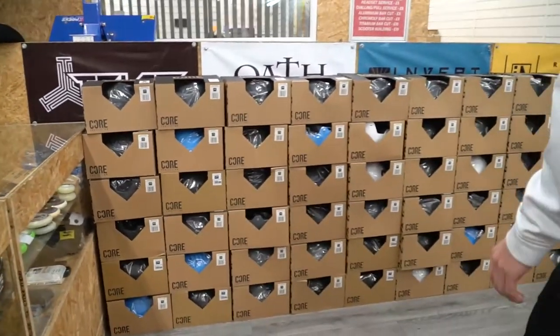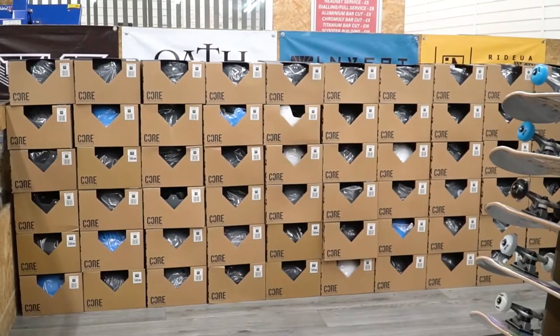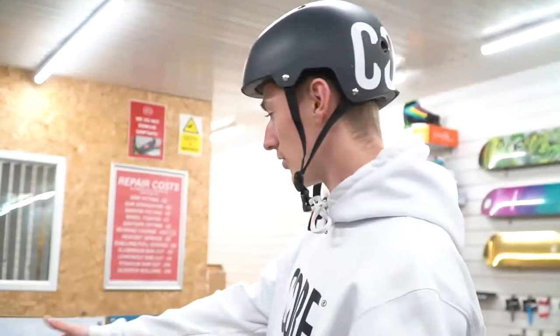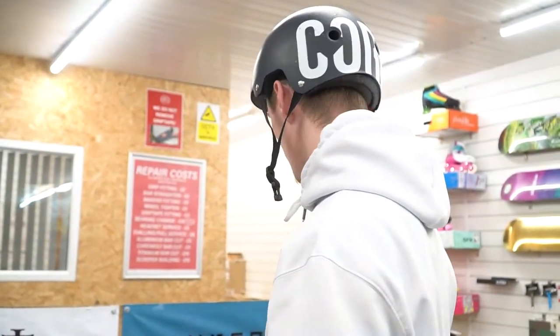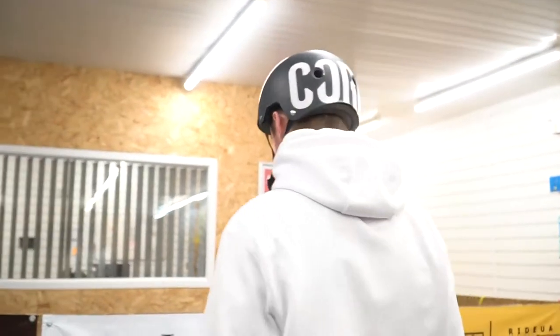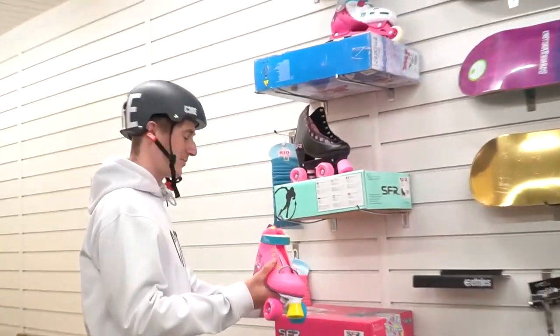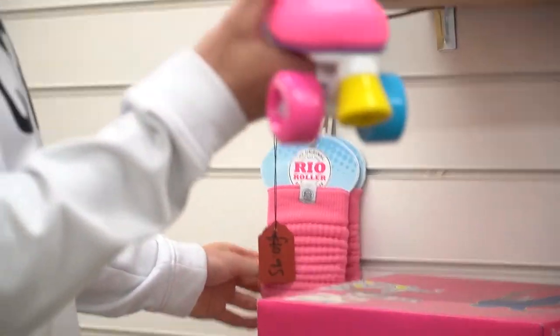We've got all the Core helmets ranging from different sizes. We've got the street helmet and the basic helmet — so different levels of helmet. Every colour and every size. I'm currently rocking one as we speak. You can also rock these — some nice little ankle warmers with some of them.